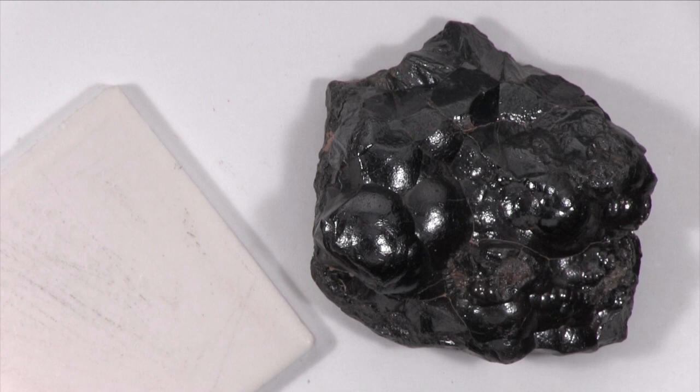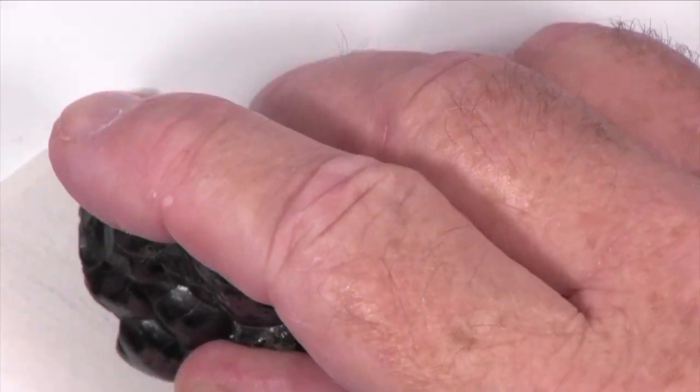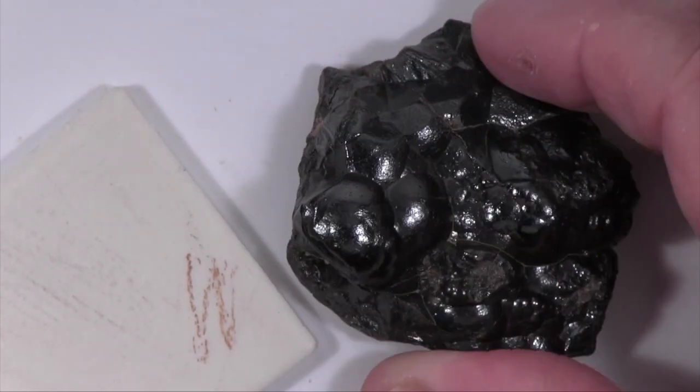The color of this specimen is dark gray to black and it has a red streak. It does not react with dilute hydrochloric acid.